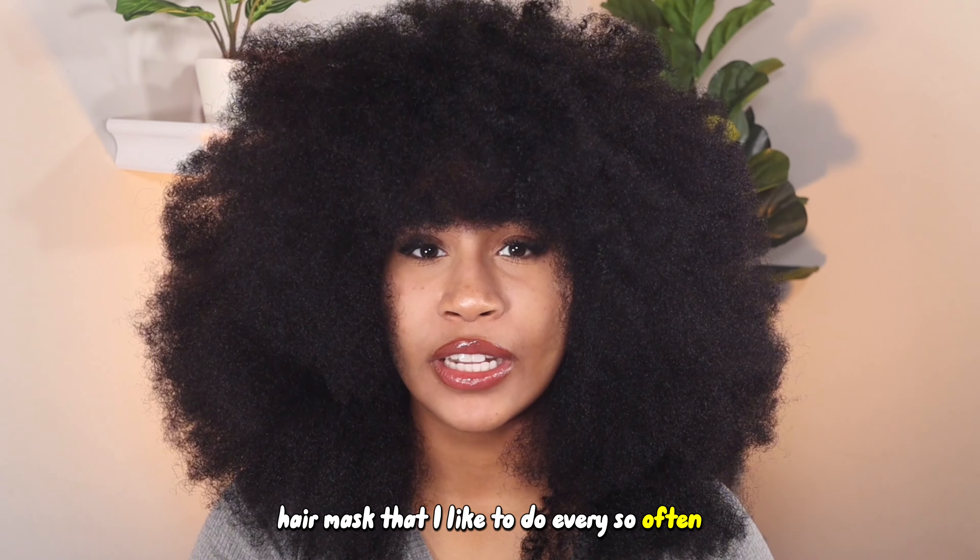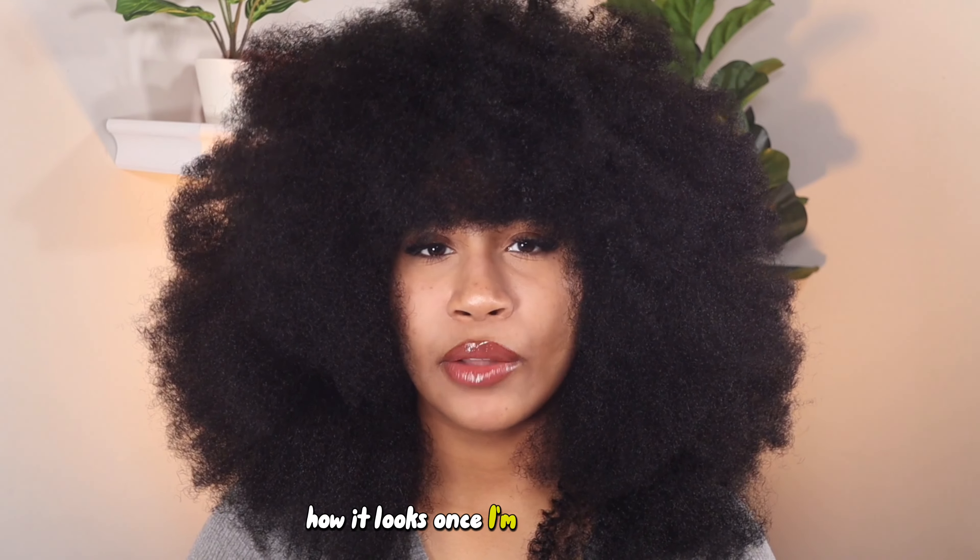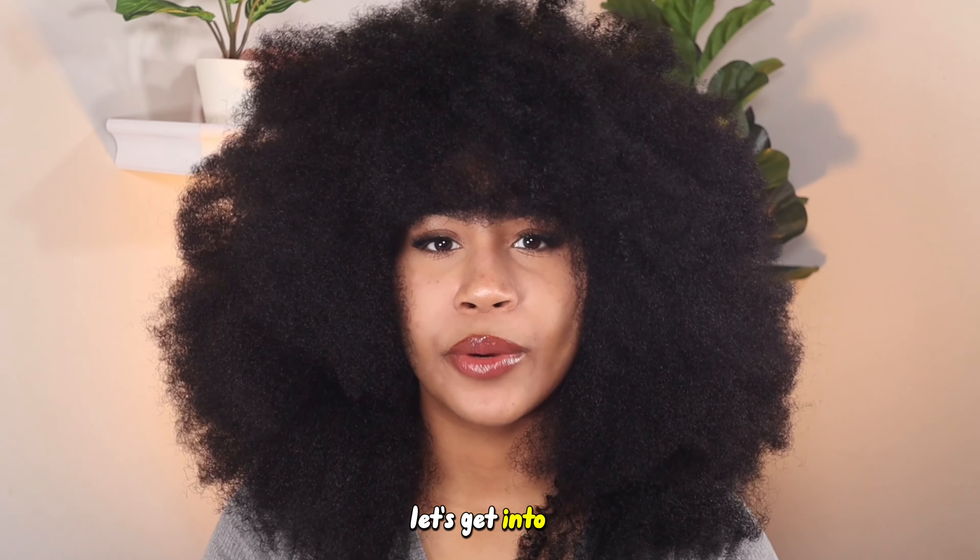I'm going to be showing you my go-to DIY hair mask that I like to do every so often. I'm going to show you the ingredients, how I make it, how I apply it, how it looks once I'm out the shower, and what my hair looks like after styling. Let's get into it.